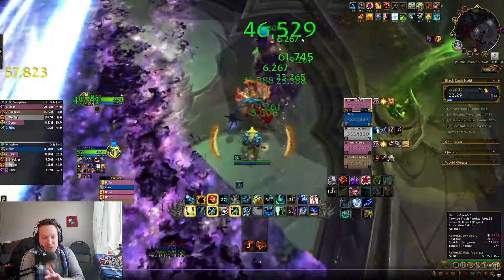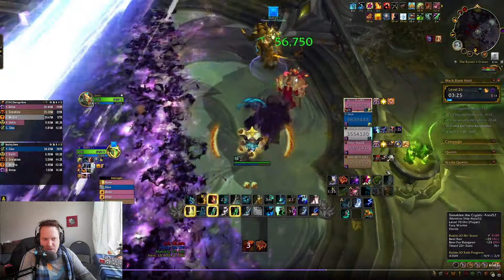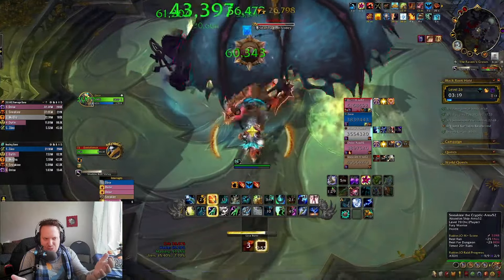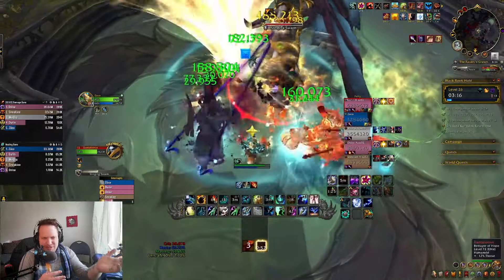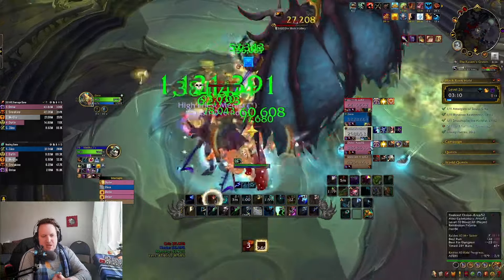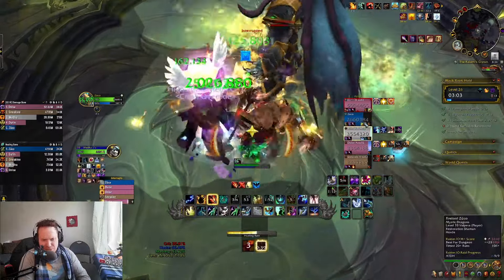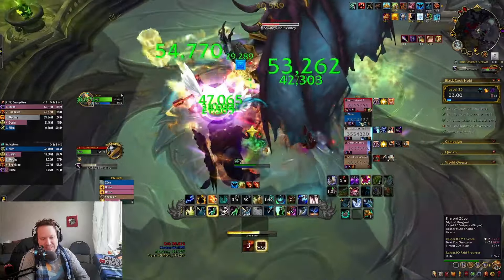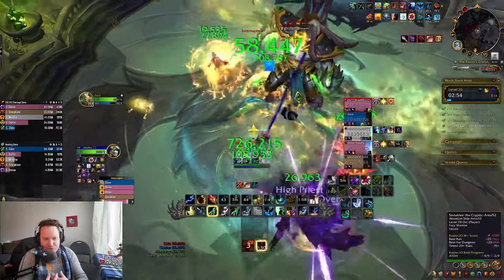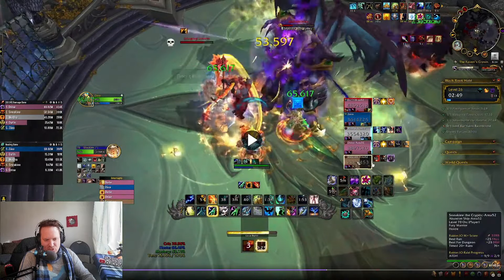Whenever the bug — the Swarm — lands on somebody, you have to basically single target triage that person. You can do Chain Heals on them, but realistically you're going to want to do Healing Surges. Use a Nature Swiftness into an instant Healing Surge to make sure they stay alive. In the intermission phase, drop your Windrush Totem to make sure people have a burst of movement speed. Hold Bloodlust until after the first Ring Around the Rosie event — do it right now in this phase. People make the huge mistake of Bloodlusting early when he's about to go invisible and do the Ring Around the Rosie thing. You want to Bloodlust in the final section of the fight to plow through this guy.